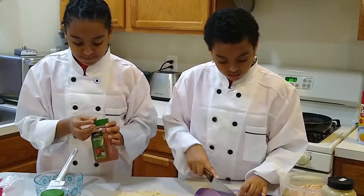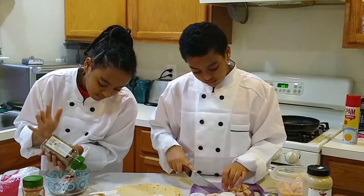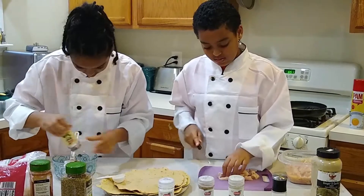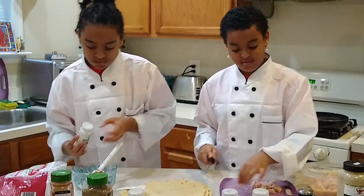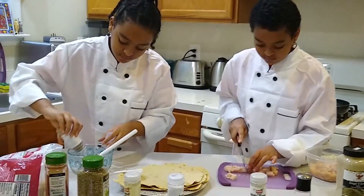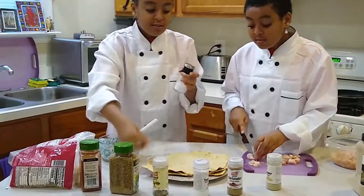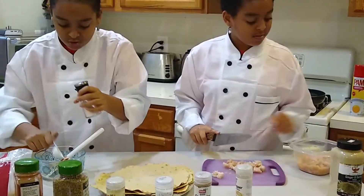Put the paprika. Now I'm going to put the oregano. You have to peel the fat out. Now we're going to put the oregano and the meat tenderizer. For the salt, just a half tablespoon is enough.